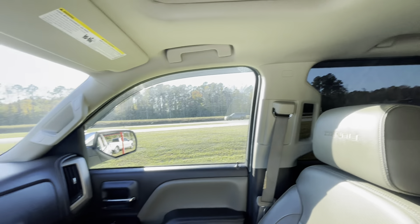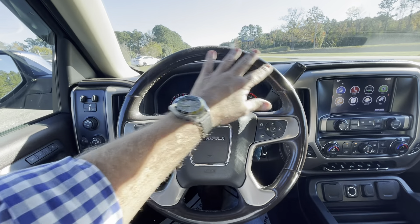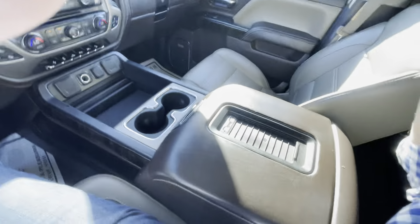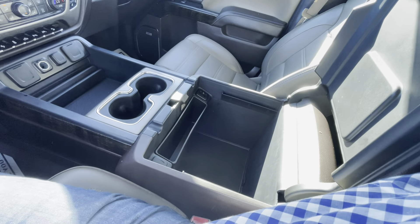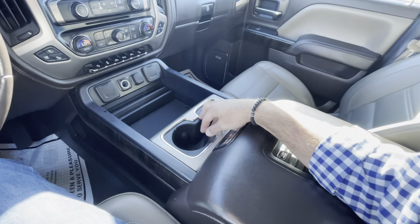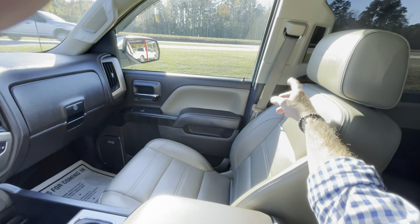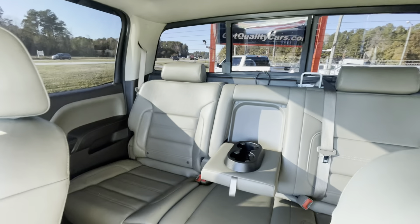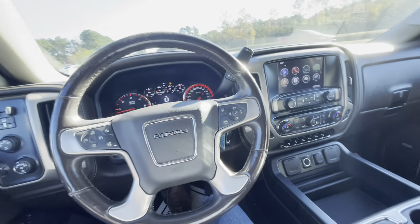It does have those window visors above the windows — driver side and the rear both work. The steering wheel is in pretty good shape; it does have a little bit of wear on the top, which is pretty common on a truck. The armrest is in good shape, not worn out, which is nice. Open it up and you've got plenty of storage down in there — looks good, plus two more USBs, a 12-volt, a small storage area, and cup holders. The leather seats are in pretty good shape with the Denali logo; passenger seat looks good with no rips or tears. Back seats look good too, it does have a back window that opens and closes, and the driver's seat looks pretty good as well.